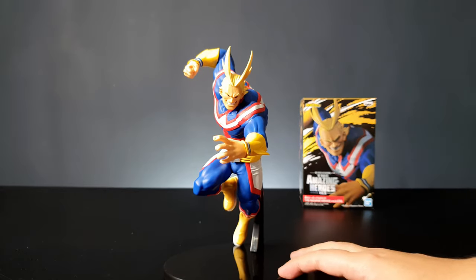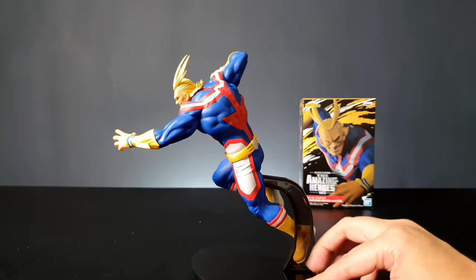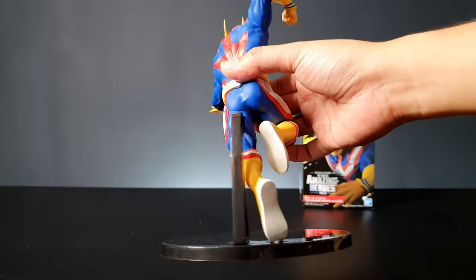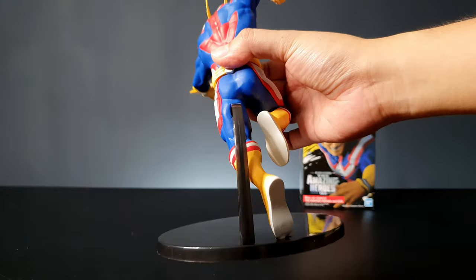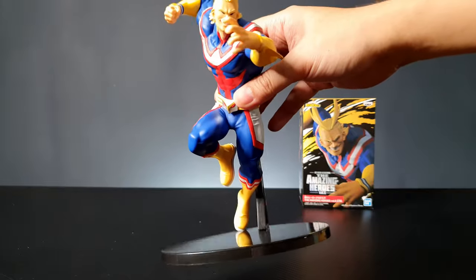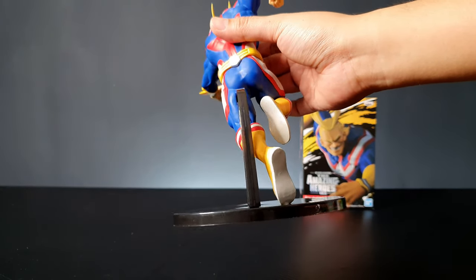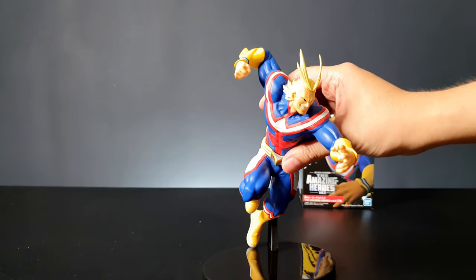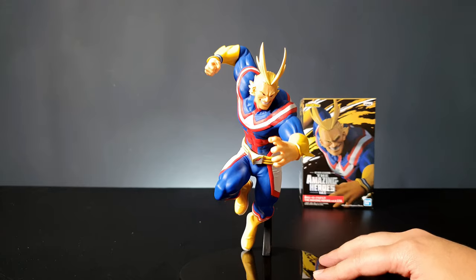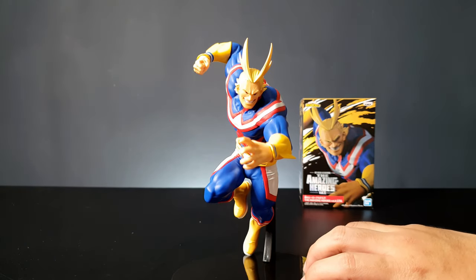Props to whoever designed the base of this figure — it's pretty genius how they executed it. When you look at him from the front, the stand is actually hidden behind his leg and he stands very well and is very sturdy.